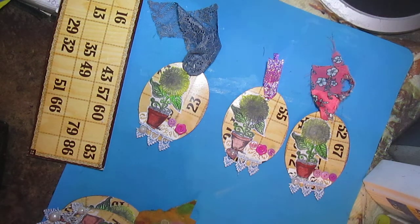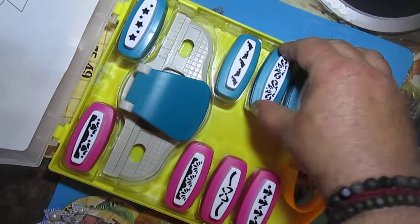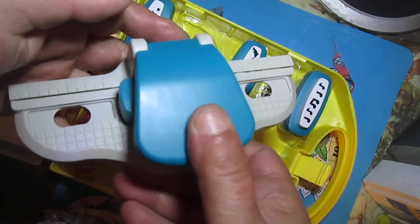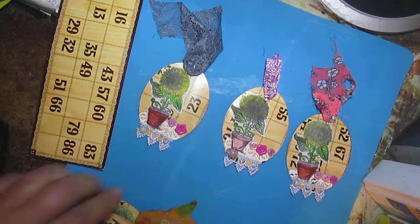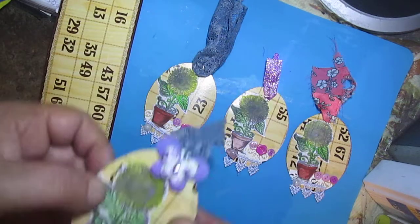I bought a new punch - this box punch with a border punch - so it goes here and punches the paper. You will see here: lace, pearls, button, some different elements, and here is a butterfly.